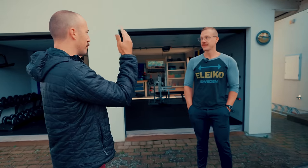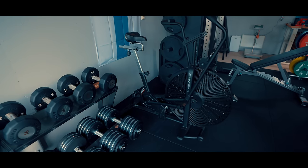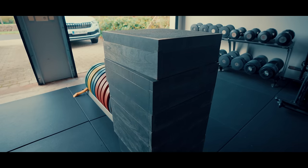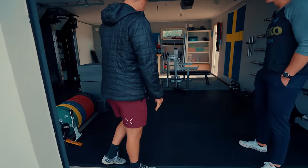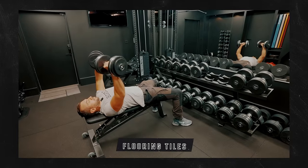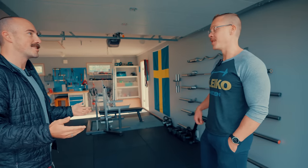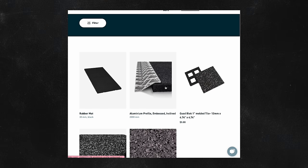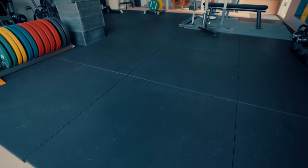We're doing a walkthrough of Oscar's gym, which is a two-car garage setup — not very common in Sweden — completely detached from his house as a dedicated training center. He has almost exclusively Aleko equipment. The flooring is 30mm rubber from Aleko, the same flooring seen in every Swedish gym visited, laid over concrete so you can lift anything anywhere.